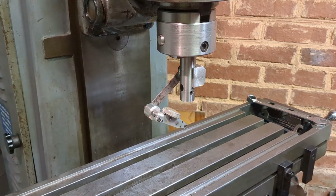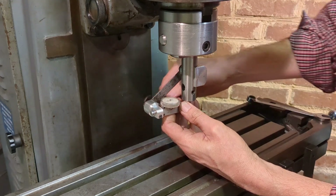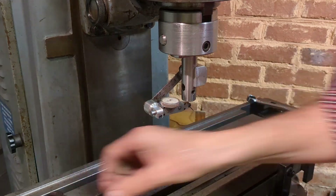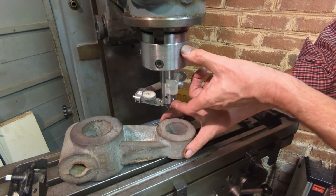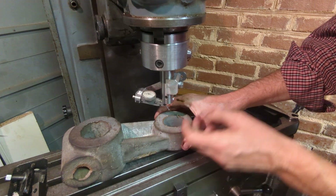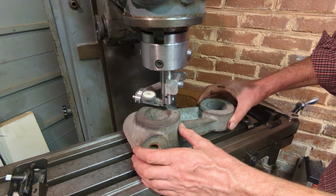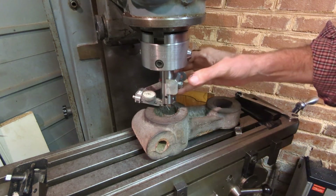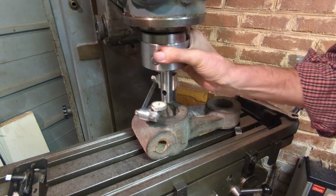That's about as low as my table goes. So I've moved the table right down to the lowest position. This is a fixed dimension of course on my boring head, and with this tucked up right underneath I can just about bring the casting into position and I will be able to bore that out with this boring head and set it up with this DTI holder.